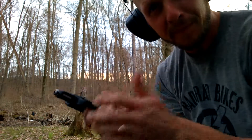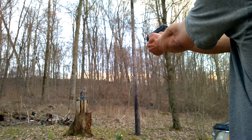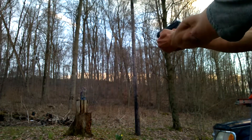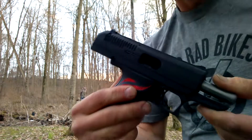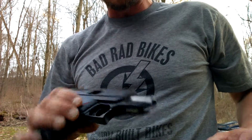Now we'll go for the aluminum. There we go — all of them had the last round hold open. Everything seems to be running good.